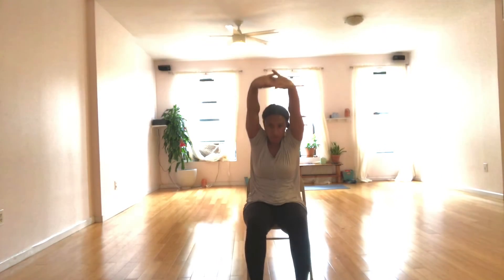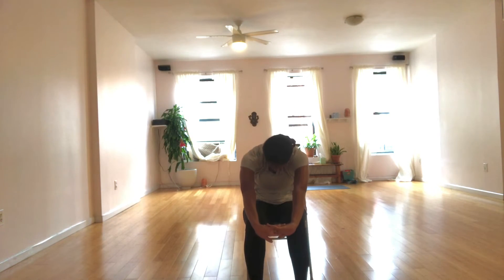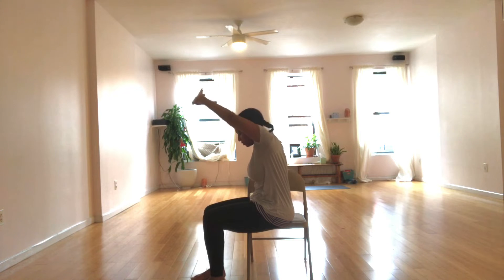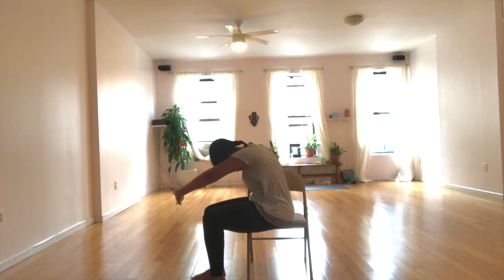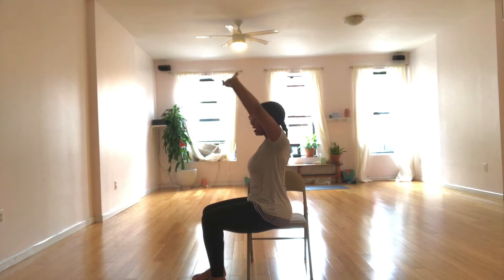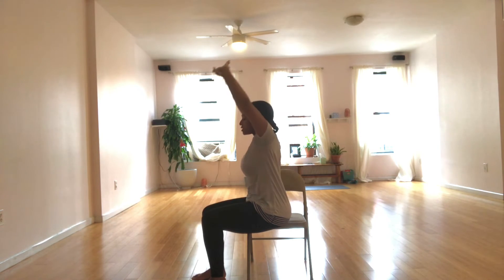Inhale, find length. Exhale, round your back. Tailbone tucked, chin to chest. Let the full breath go. Inhale, lengthen. And I'll show you what this is like from the side. Exhale, round. This is really easy to do at your desk. Inhale, lengthen. Exhale, round.